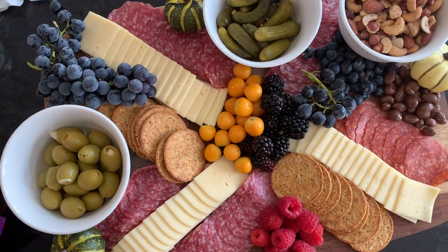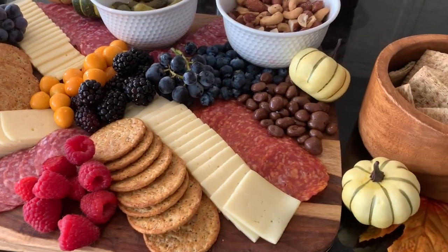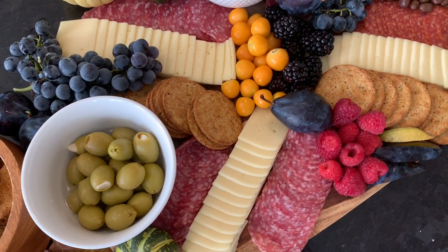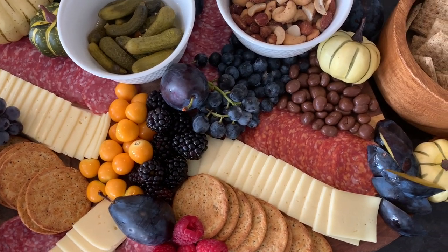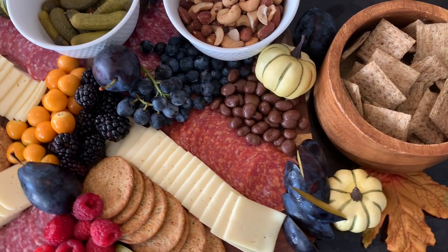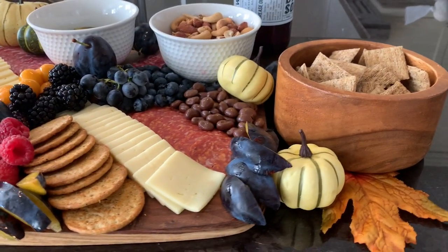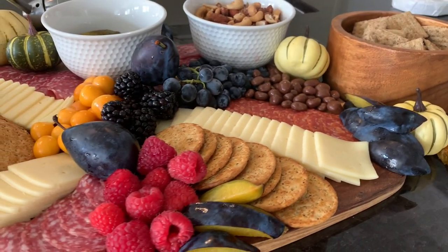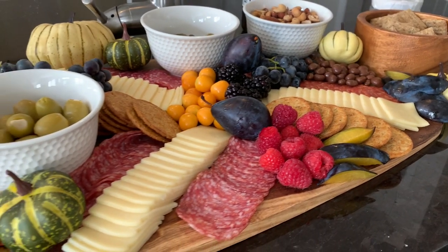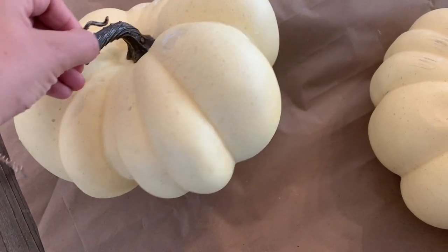I added those to the board just to have something sweet, and then I wanted to move the board to where I'll have it displayed, which is on my island. Then I added these wood bowls that I just thrifted and put extra crackers in there. The final touch was plums — these were the star of the show. I sliced some and had some whole just to add that nice deep blue color, and also they are super delicious. The pack of pumpkins from Walmart came with those leaves so I just put those under the wood bowls, and I love it so much.